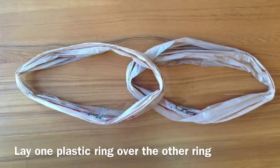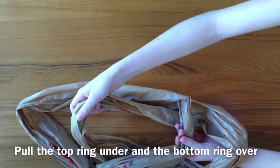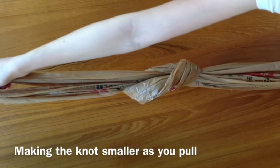Lay one ring over the other ring. Pull the top ring under and the bottom ring over. Pull the ends of the ring apart, making the knot smaller as you pull.